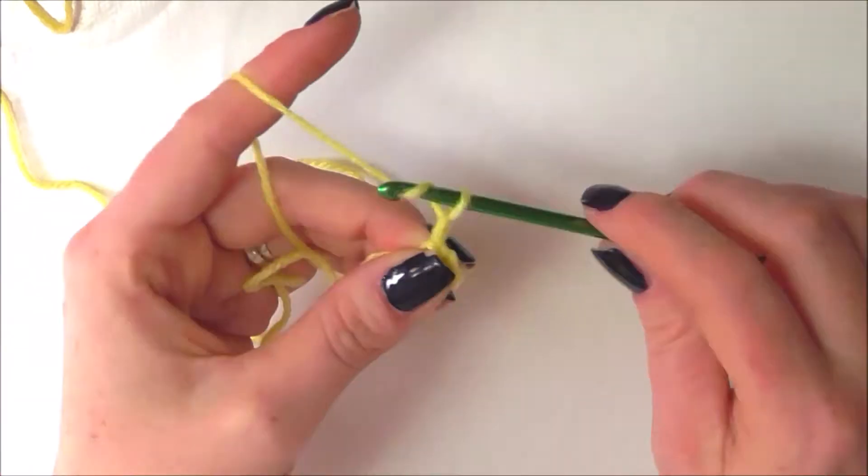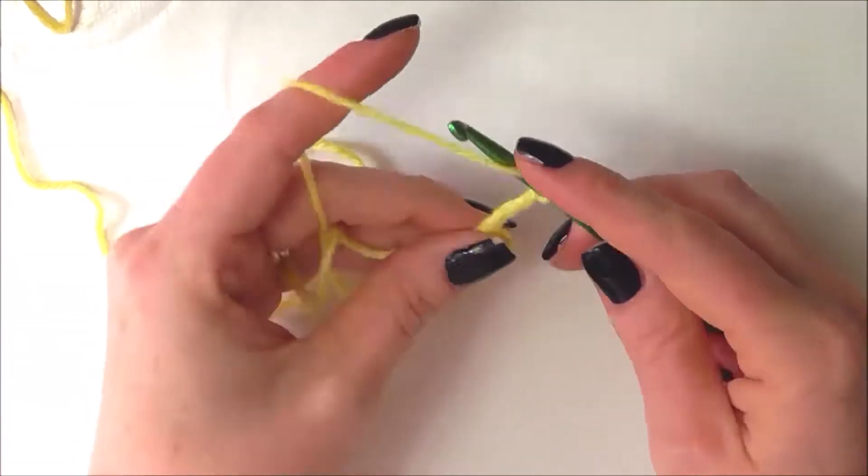Next I'm going to chain 3, which will count as a double crochet, and then I'm going to do 2 double crochets clustered to our loop.